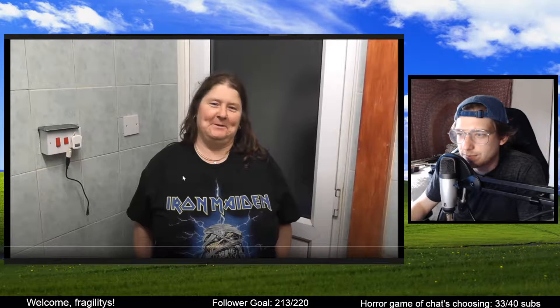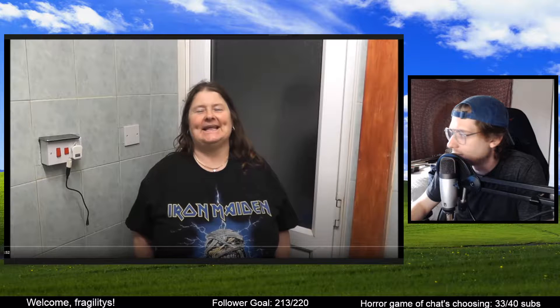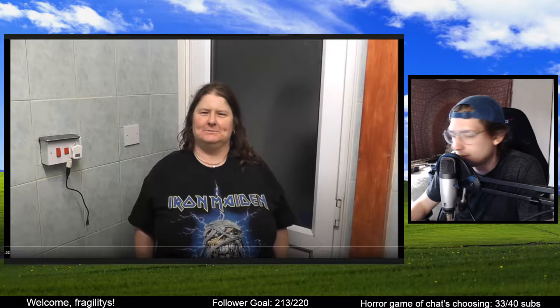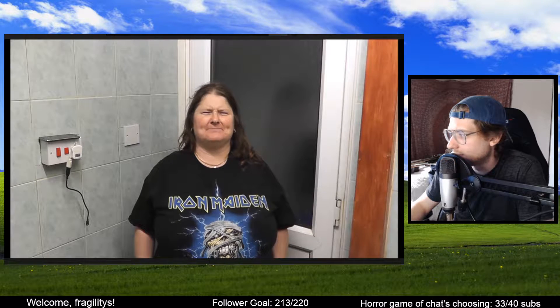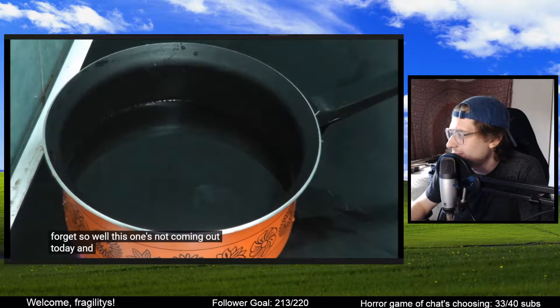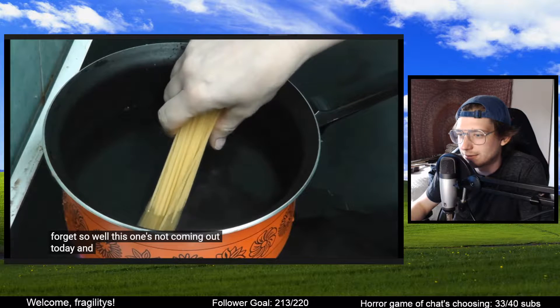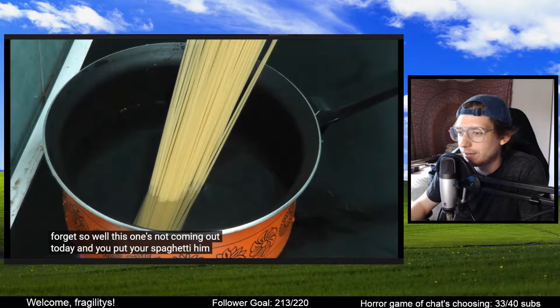Spaghetti carbonara by Kay's cooking. Oh no, is she trying to get the spaghetti? She's literally just trying to open the spaghetti. There you go. Water's not boiling yet, but she'll just put the spaghetti in the water anyway.